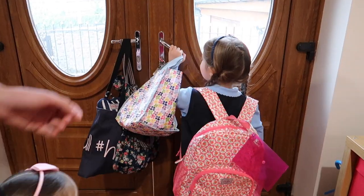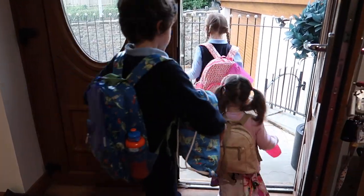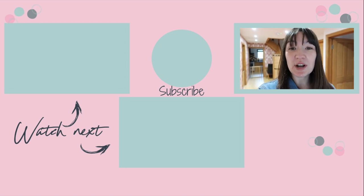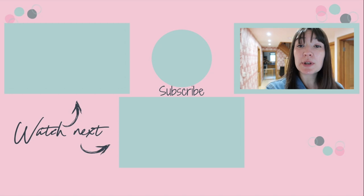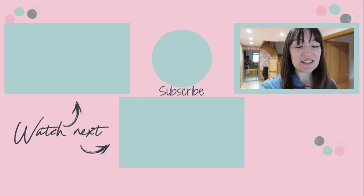Then it's time to load everyone into the car — and that is our school morning routine up until the point we leave for school! Thanks for watching; I hope you found this helpful. If you liked this video, please give it a thumbs up, subscribe, and hit the bell to be notified when I post new videos every Tuesday, Thursday and Sunday at 7pm. You can catch my latest video over here, and more routine videos are down here. See you guys soon — bye!